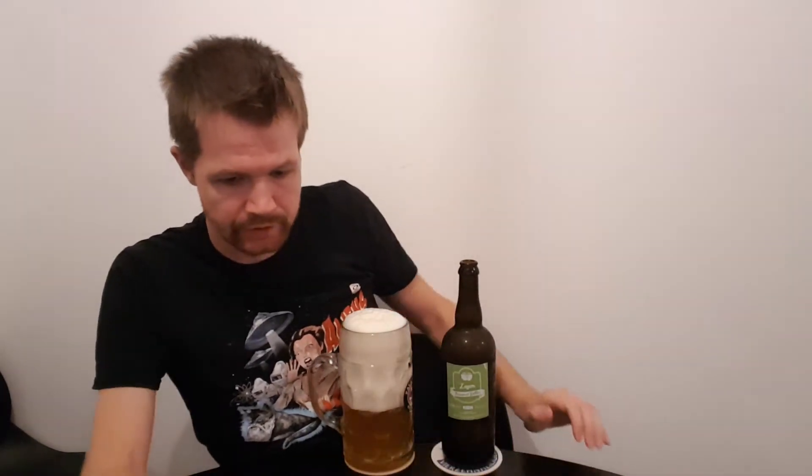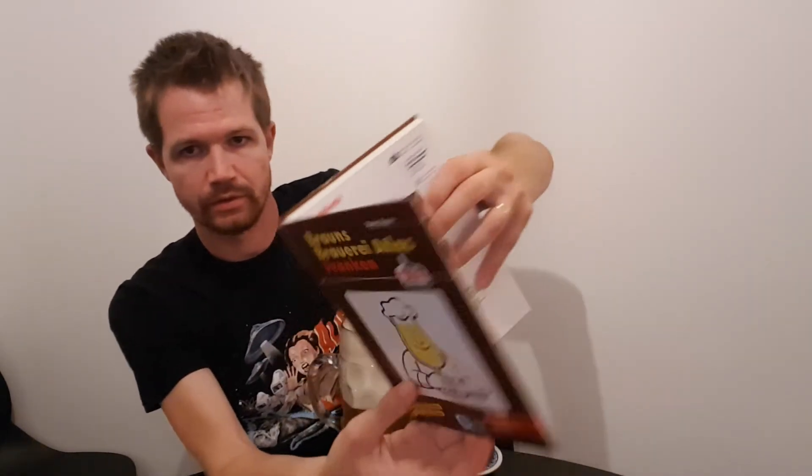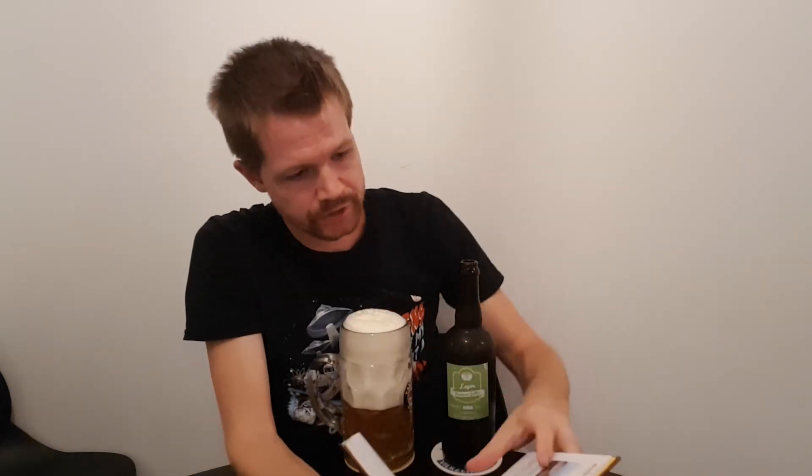I can also show you the information I have in my books regarding Franconian breweries. Let's start with this book right here. Here we have a picture of the Göller brewery — as you can see, a small brewery. The information is: Georg Göller, founded 1865, Memmelsdorf, Drossendorf. Beer types: Urstoff, Dunkelslager, Helles Ungespundetes Lager — which I guess is this one — and Höpfla, which is Pils. Most sold: Helles Lager, approximately 1,000 hectoliters.